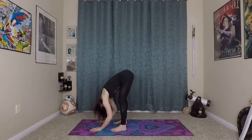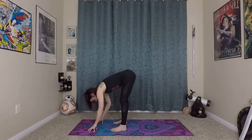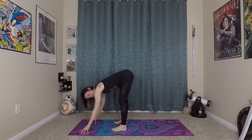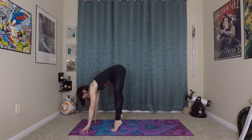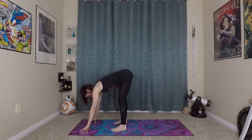Extending the spine long as you come into your fold. From here, coming onto your fingertips, we'll do that lifting motion again but in our forward fold position. With fingertips under your shoulders for support, just lifting onto your tiptoes. You might get a little bit higher lift since you're not balancing as much. Then come back to sit.